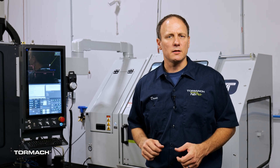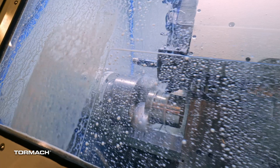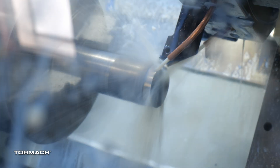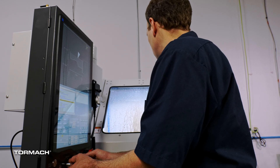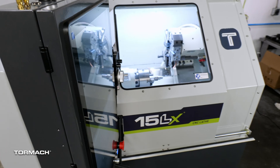We're calling it the 1500 treatment, and we applied it to the lathe. I'm here to showcase a slant bed lathe with twice the power, absolute encoded servos on everything, more capabilities, better ergonomics, and as always driven by our PathPilot control. Introducing the 15LX.